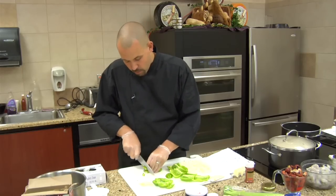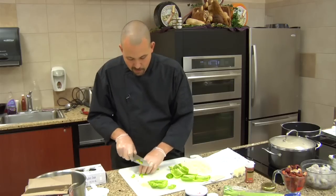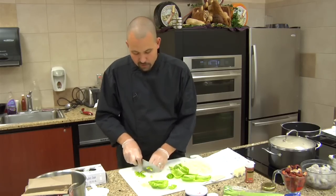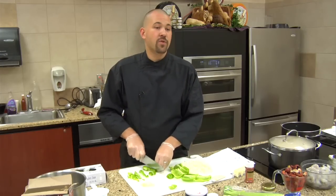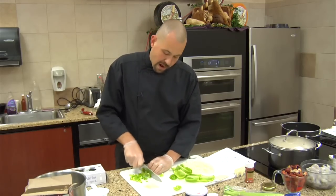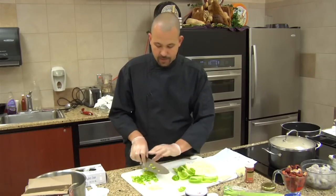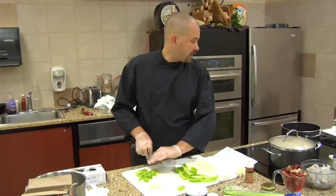We'll take all these little pieces and get them all chopped up real quick. It doesn't have to be perfectly uniform. If you want to make them perfectly uniform, and anyone comes to your house and tells you your peppers aren't uniform — hand them a knife. Invite them two hours early and show them where the kitchen is. By the time this starts to sauté and cook down and we add the beans and the rice and everything else, it's not really going to be that noticeable.